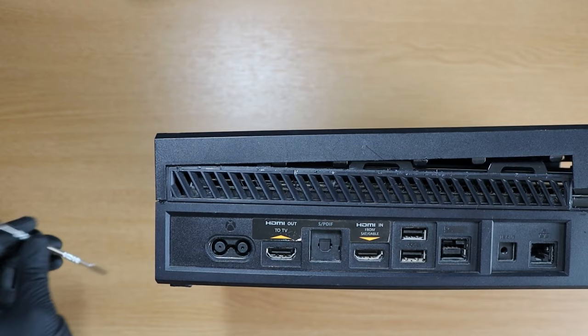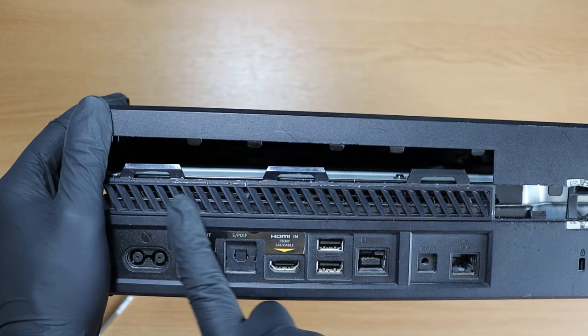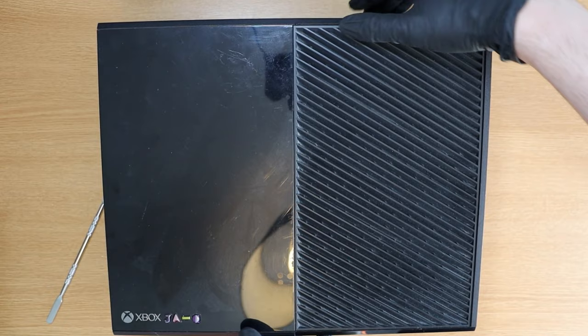Before you rip the top casing off, ensure that there is a half an inch gap at the back and very carefully turn the Xbox over to the front. There is a ribbon cable attached somewhere which I'm going to show you next - hence why you don't want to rip the top off. Now we're going to switch over to the live mic just to give you a better understanding of what's going on.